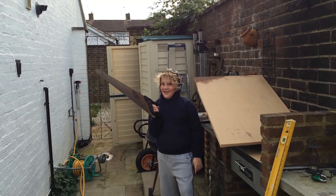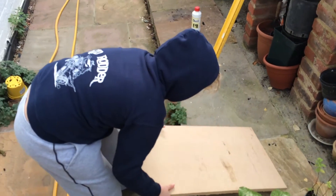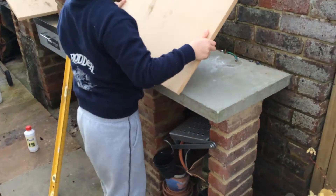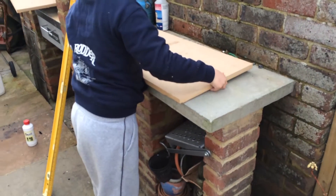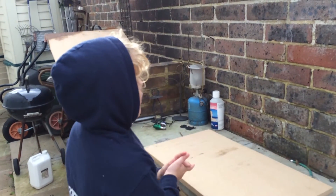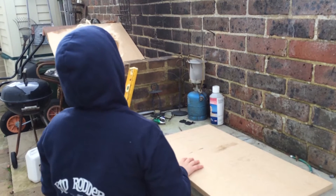Be careful with that saw, George. So what's that bit, George? What is that? The wood that we sawed.